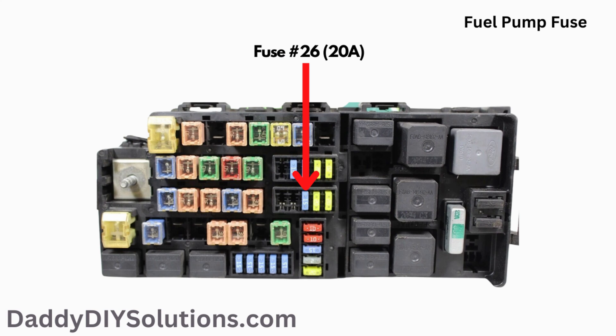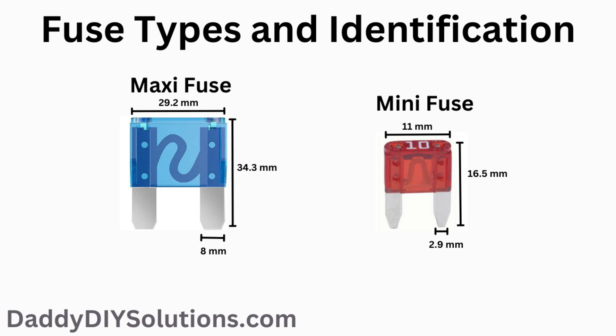The fuel pump fuse is a 20 amp fuse. It is fuse number 26 on the fuse box diagram. The actual physical location of the fuse is shown in the picture. The type of fuse used for this component is a mini fuse. We'll leave a link down in the description below of where you can get some replacement fuses.